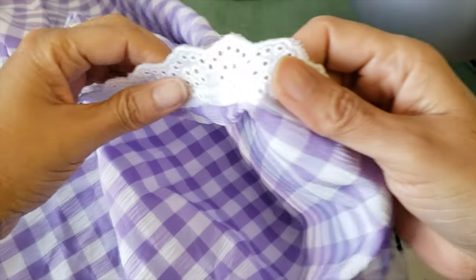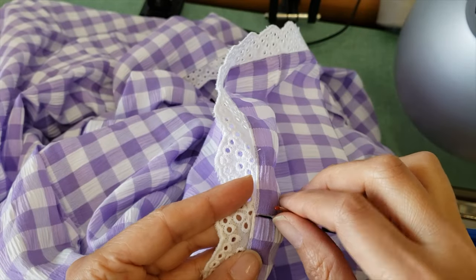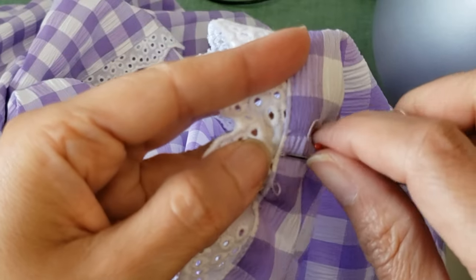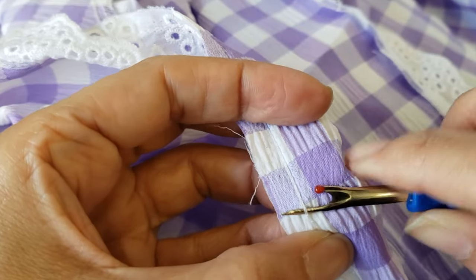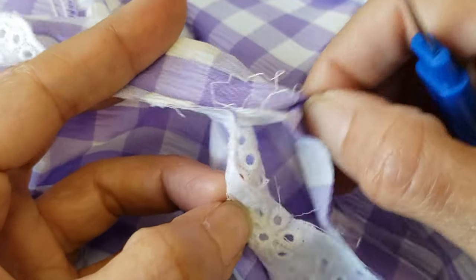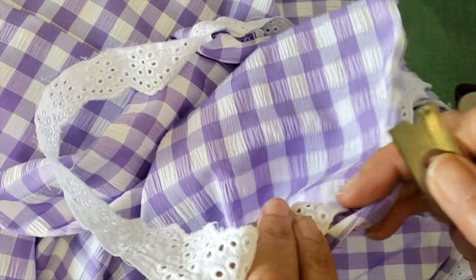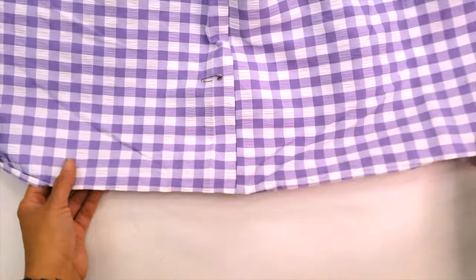Now it's done — it looks very good, all intact. I just need to open the top stitch now, going every three inches, breaking a little bit and pulling the thread out. The last one is the easiest — the chain stitch. You just break the loop and pull. Now I have my skirt with all the lace down and I just have to shorten it.